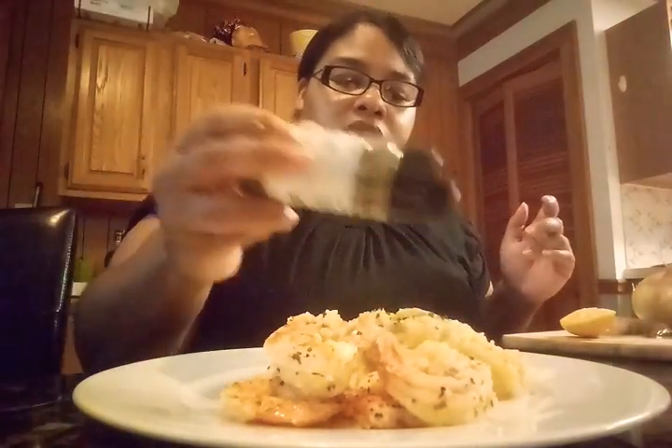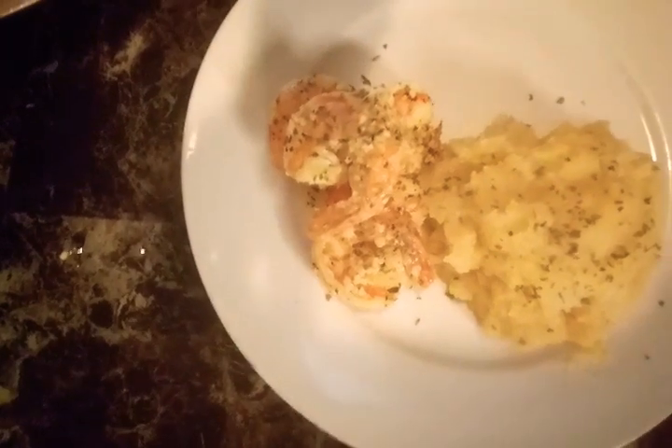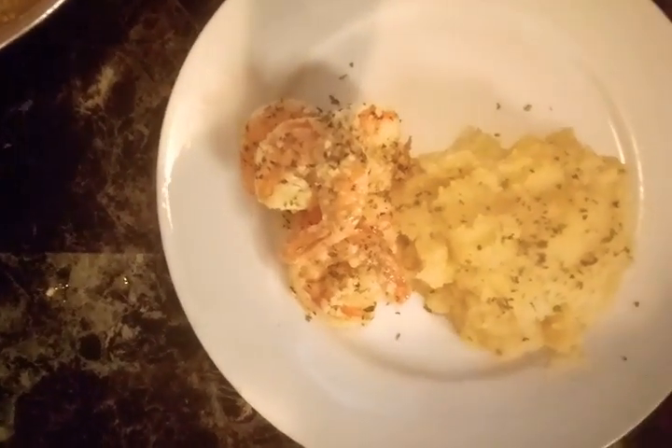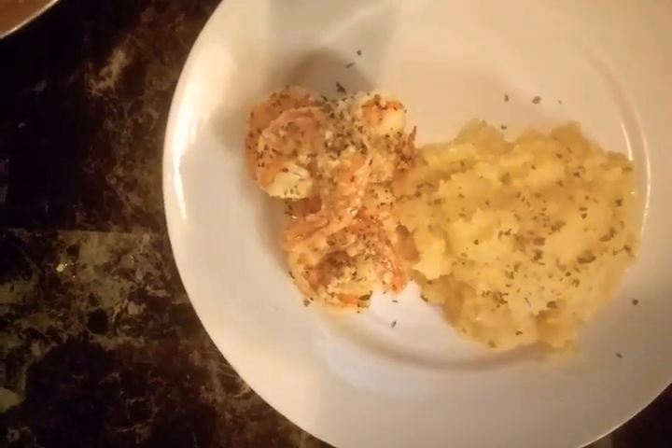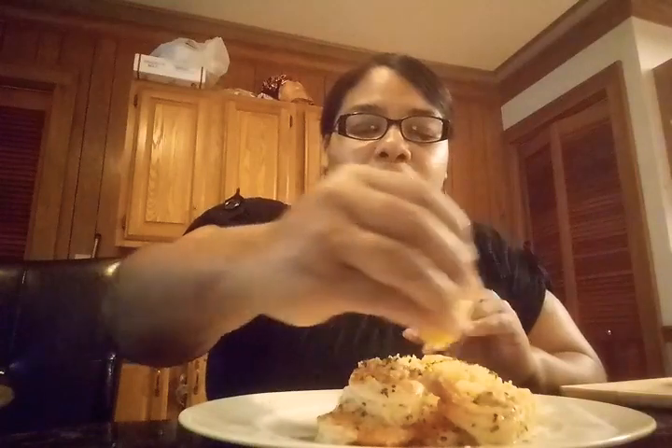I'm going to give you a review on how it looks. There you go — you have your lemon garlic shrimp with my creamy buttery home fries. And to top off your lemon garlic shrimp, you're going to take this fresh lemon and squeeze it on there. I let the shrimp cook for about 10 to 12 minutes.